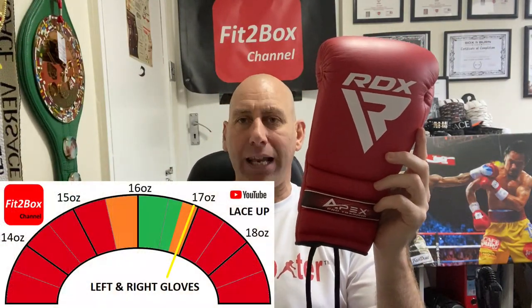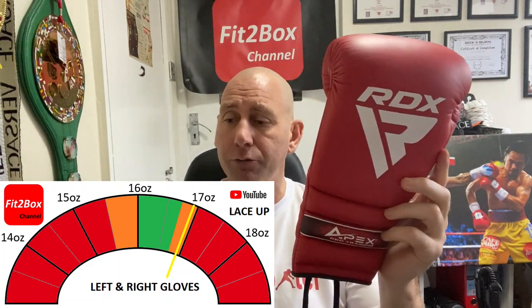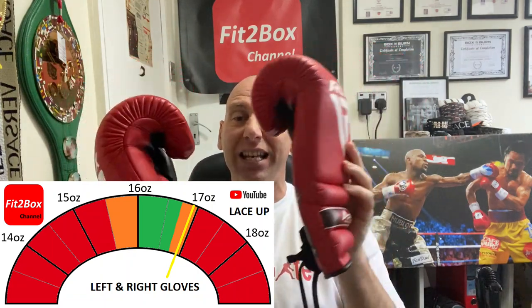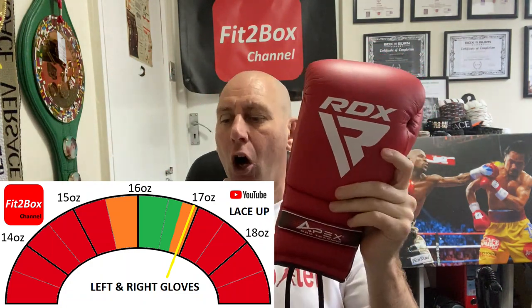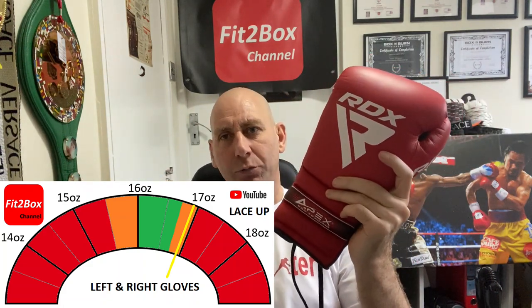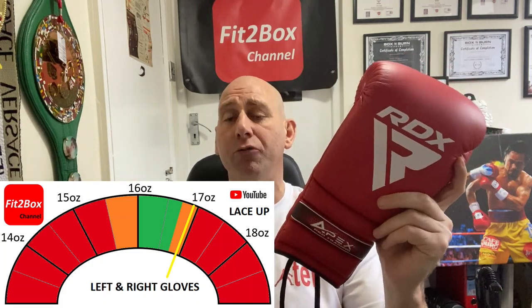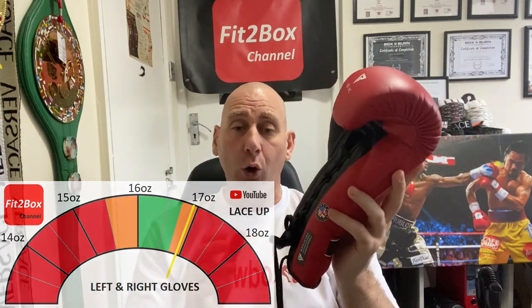Let's have a look at the weight: 16.9 ounces for the left glove, 16.9 ounces for the right glove — both gloves weigh exactly the same. For a 16-ounce lace glove, that's a little heavy, so it sits in my amber zone on the Fit2Box tolerances. However, I've reviewed many gloves recently that were way over that, so I don't think 16.9 for both is really a problem at all.